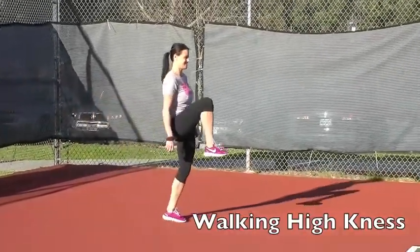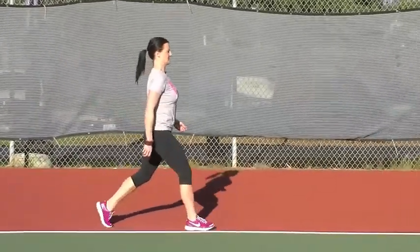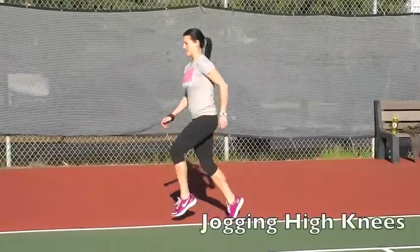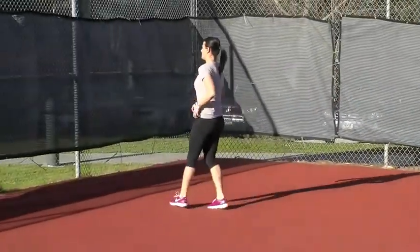Walking high knees with hip flexors open and loose and warm, stretching out the lower back and glutes. Same movement with jogging now, landing on the ball of your feet — point your toes as you drive your knees forward.